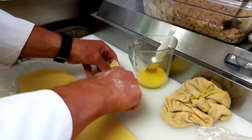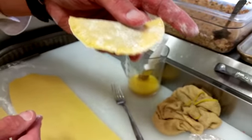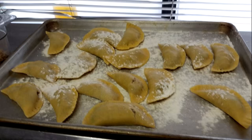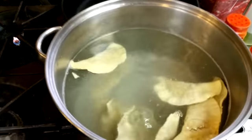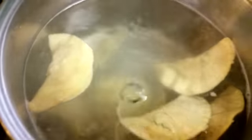I'm using a fork to crimp the edges, so it's a nice looking ravioli. I put them on a sheet pan with some flour to freeze them, and then when I'm all done I start cooking them.